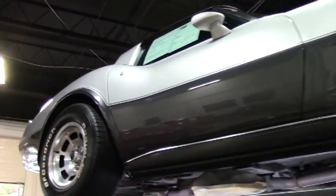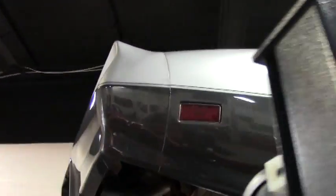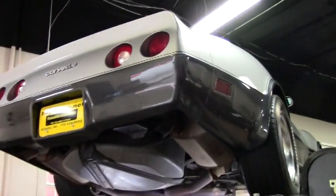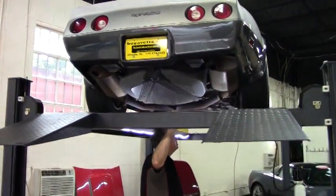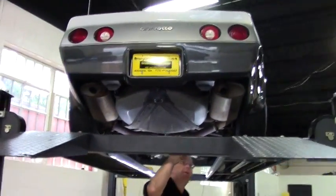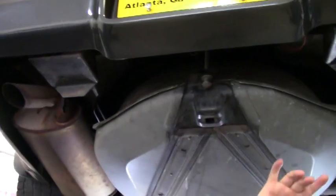Folks, welcome back to Buy a Vette. John Ivankovic here. We're gonna take a look underneath this beautiful 1980 Corvette. This car came to us without anything being done underneath — we wanted to show it to you raw, so to speak. It is very original underneath and in my opinion very nice.